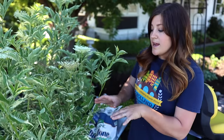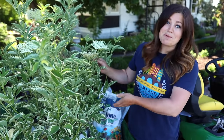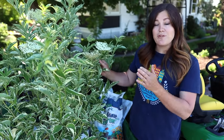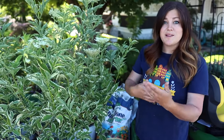They bloom on old wood, and that's something to keep in mind if you're wanting to plant yours in an area to keep it smaller. If you want to see the blooms, which most of us do — that's one of the main reasons why we plant things — you want to make sure to prune them after they bloom, kind of like treating them like a lilac or a forsythia. That way they can set buds for next year's bloom and have enough time to do that.